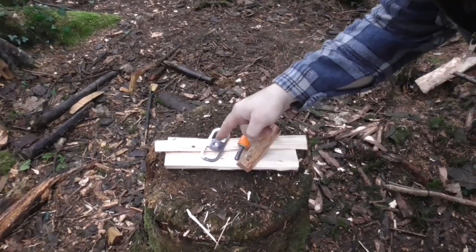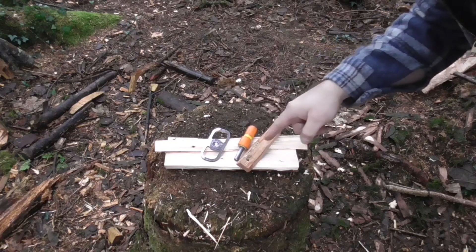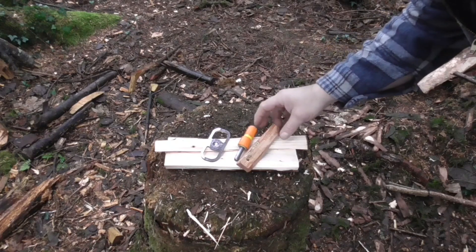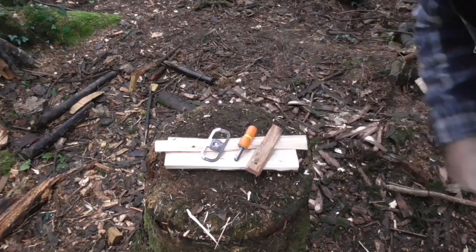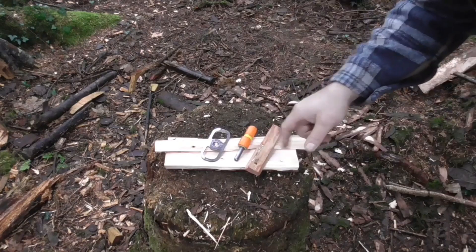So I've got my modified AC tool, my ferro rod, a piece of fat wood and a stick. First step — fat wood.